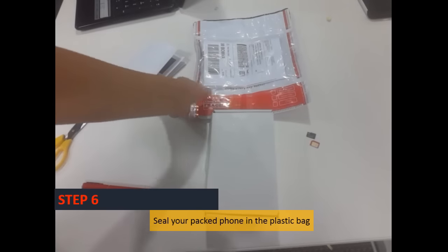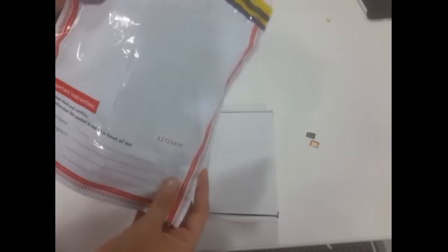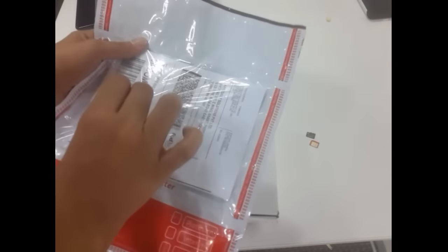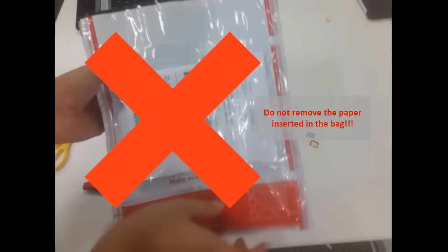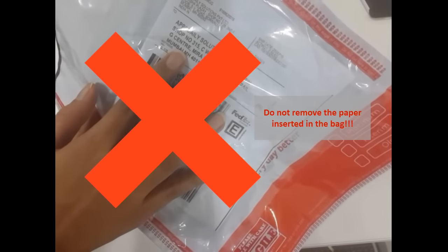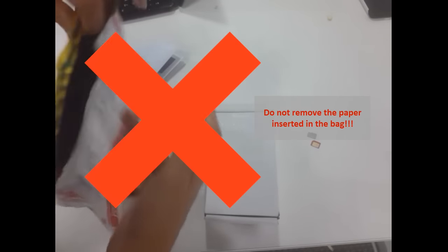Step 6: Take your phone and place it in the security bag. Do not try to remove the paper inserted in the security bag. This paper ensures that your phone reaches AppsDaily for repair, free of cost for you and securely to us.